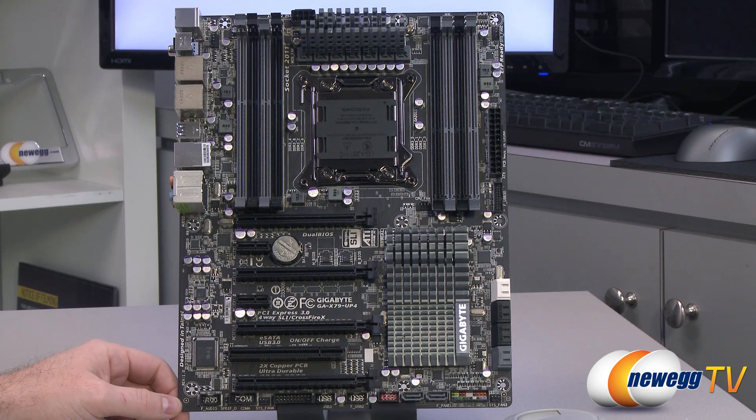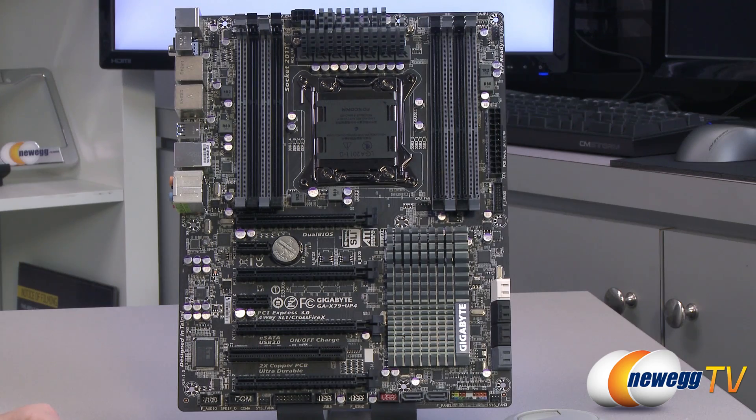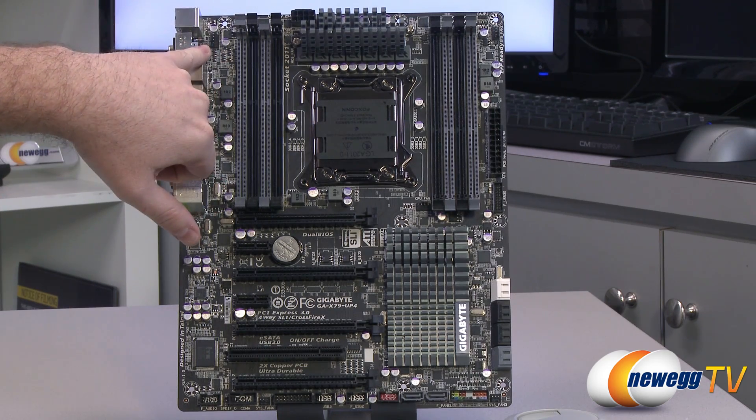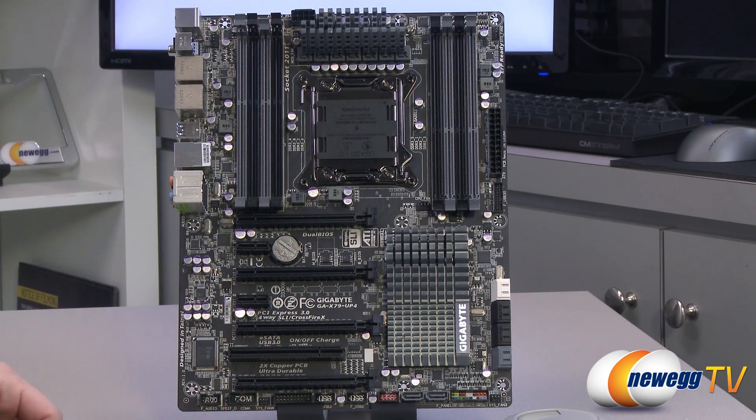Now let's talk about fan headers. You get the CPU fan header located right here — that's a four-pin PWM fan header. You also get two more four-pin fan headers for case fans: one in the top left and one in the top right. Then finally you have two more down in the bottom left and bottom right, and those are both three-pin fan headers. So you should be able to connect the majority of your case fans to the motherboard.